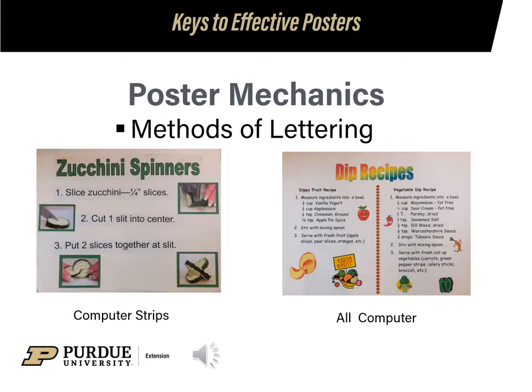You could use your computer to generate letters. On the left, we have typed out lines and cut them into strips before gluing down. The one on the right is made as an entire poster on the computer — print out six sheets of paper, then cut and match them together.